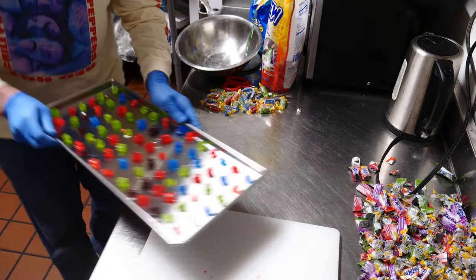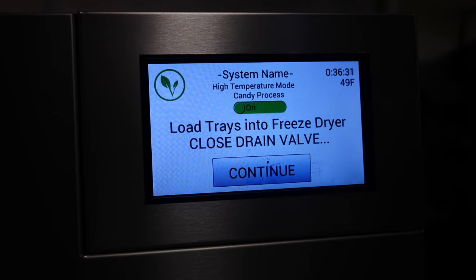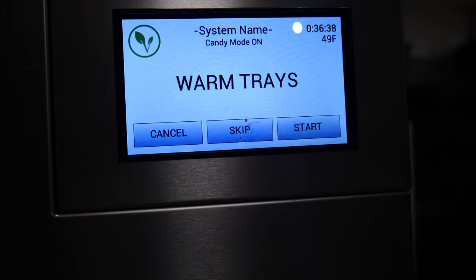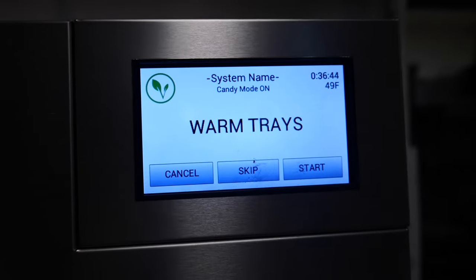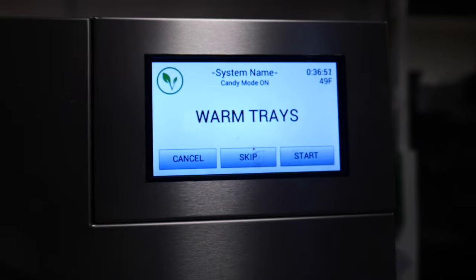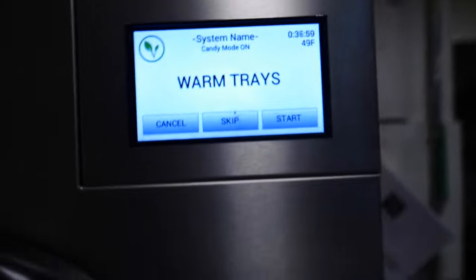Let's put these in the freeze-dryer. It's all warmed up now — it says 49 degrees. We're going to select the high temperature candy process and close the drain valve, then press continue. It says warming trays. I do not warm the trays — I really don't think it's necessary unless you have a hard candy like peppermints or candy corn. For these in particular, you do not need to warm the trays. We're going to set it to three hours of dry time, which is plenty of time to heat up to 135 and start the freeze-drying process.